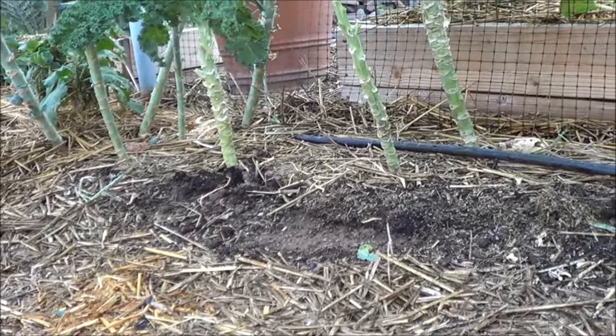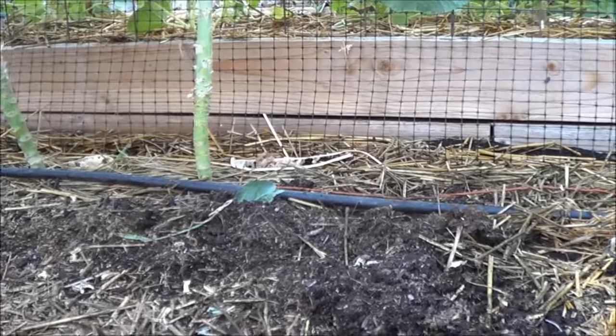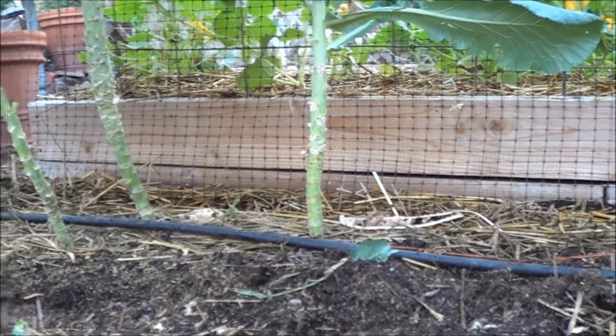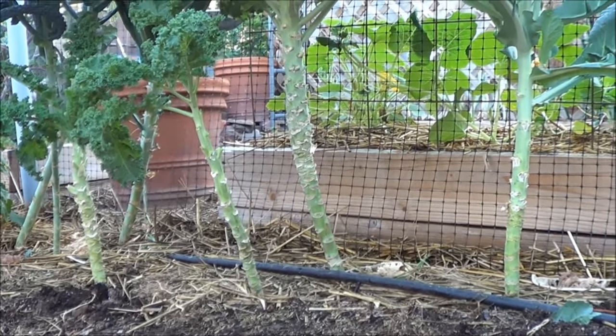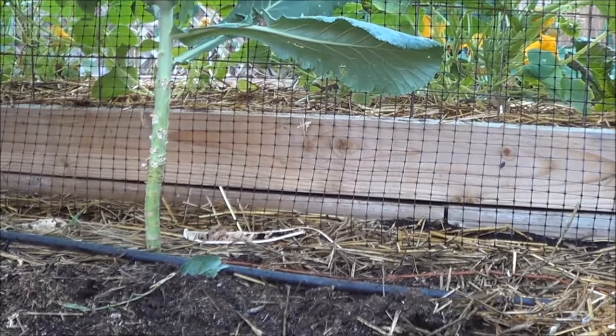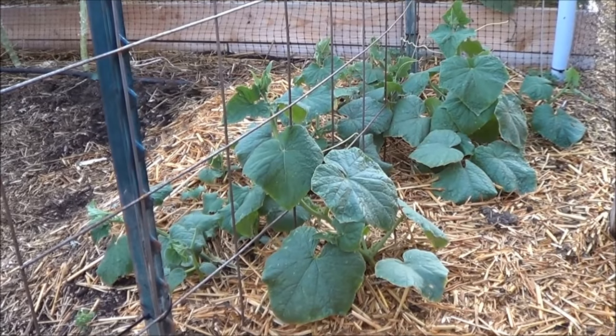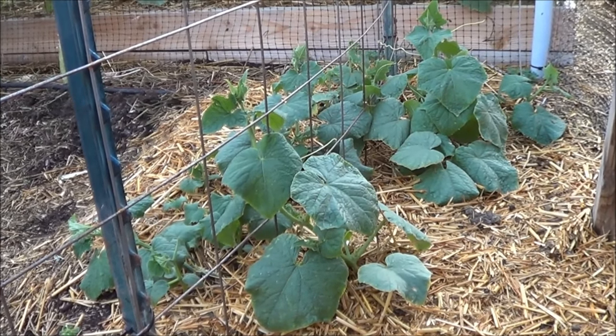I always have kale. Underneath the kale I'm gonna be putting some sweet potato vines. I haven't tried growing sweet potatoes and kale together — I don't know if they're companion plants, I should look it up before I do it, but sometimes experimentation pays off and sometimes it don't.